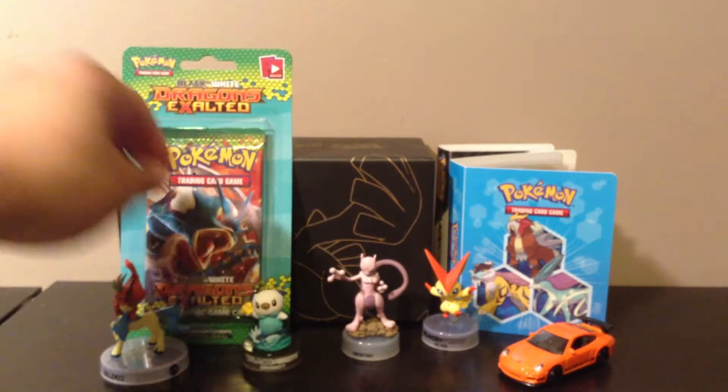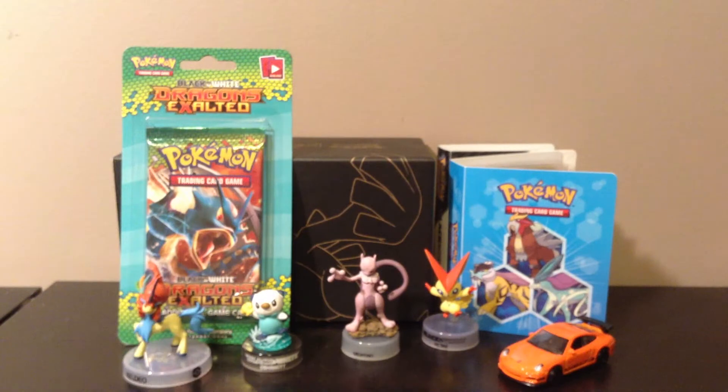Right here you've seen I have Mew, Musharna, Victini, and my Porshe.